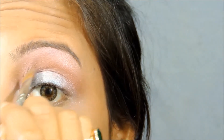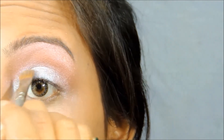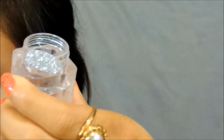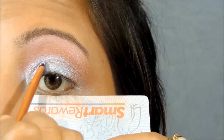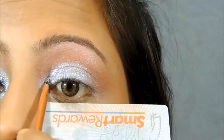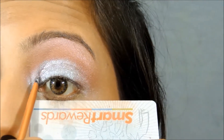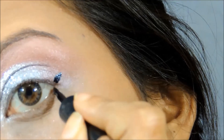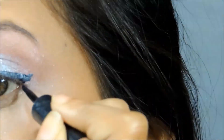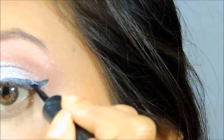I'm reapplying the silver eyeshadow on my inner one third portion. Now I'm going to apply glitter on top of the silver eyeshadow, and for this I'm going to take the help of my contact lens solution as I don't have any glitter fixer, but if you have one you can obviously use it. Now I'm going to line my eyes.